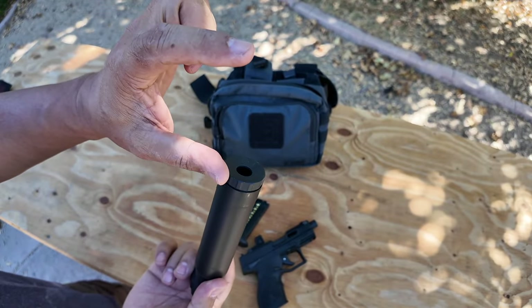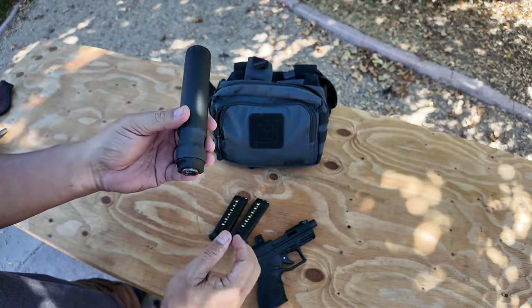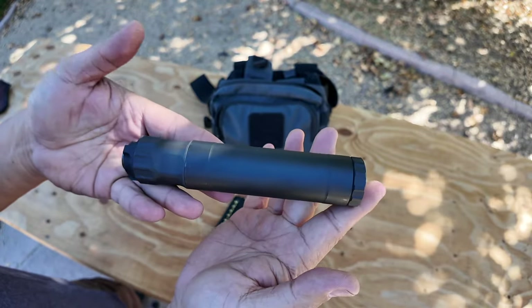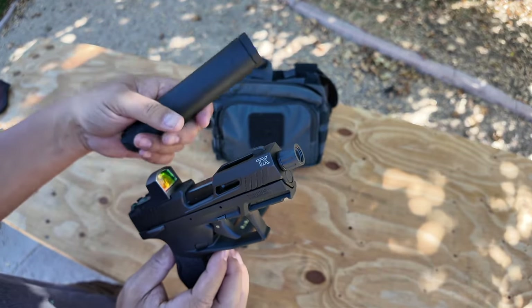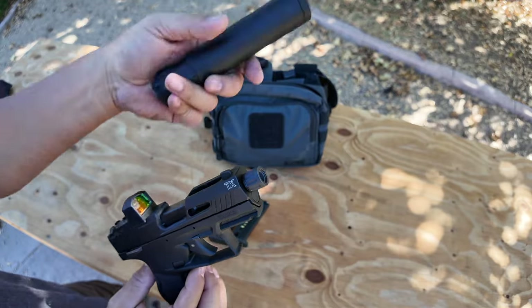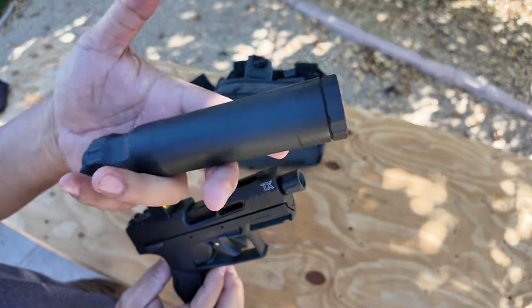It has an extension — I think it's about three inches if you really want to get super quiet — but I'm shooting .22 so I took it off. This is a little bit too big and bulky for a .22, but it's what I've got. I'm going to buy a dedicated .22 can which will be skinnier, lighter, and shorter, but I just haven't gotten around to it yet.